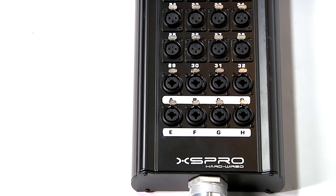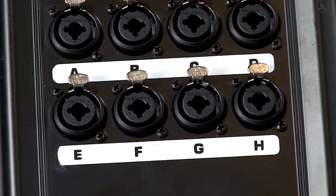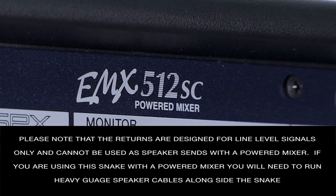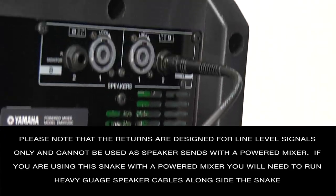The 32 input channels feature Neutrik Yongsheng XLR connectors, and the 8 returns are Neutrik combo jacks, which will accept either male XLR or quarter-inch TRS plugs. Please note that the returns are designed for line level signals only and cannot be used as speaker sends with a powered mixer.